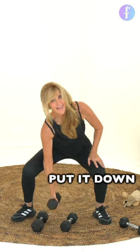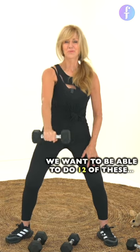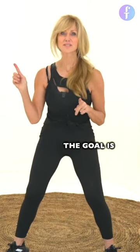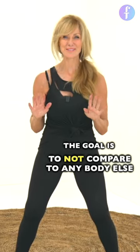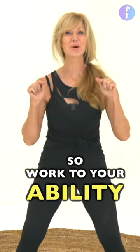Put it down and go lighter. Your form is the most important thing. We want to be able to do 12 of these just. The goal is to not compare to anybody else. This is your workout, and based on where your muscles are at, work to your ability.